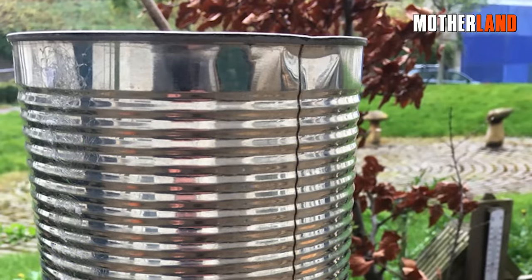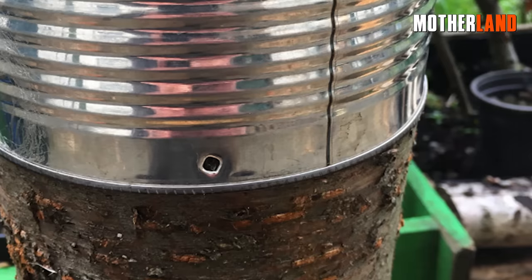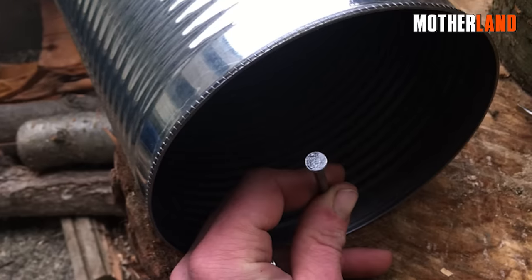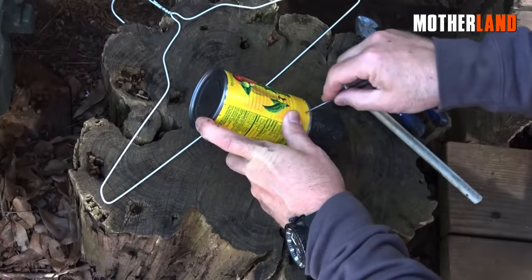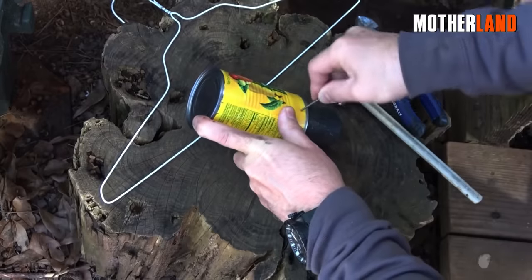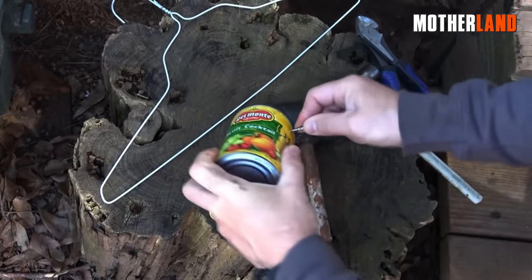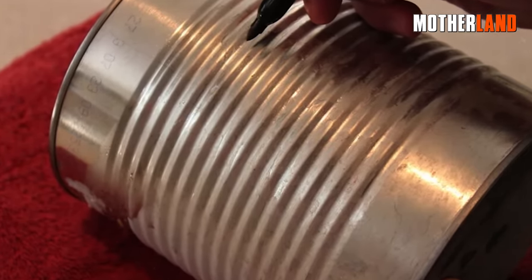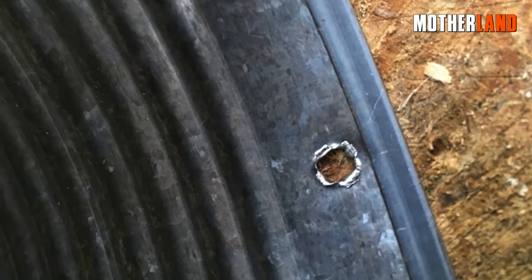To craft a small pail, we begin by creating two holes on opposite sides. Employing a punch or a suitable tool for this purpose, it is advisable to utilize a mallet as backing to ensure a clean and effective puncture. Proper alignment of the holes is crucial to the success of the project.